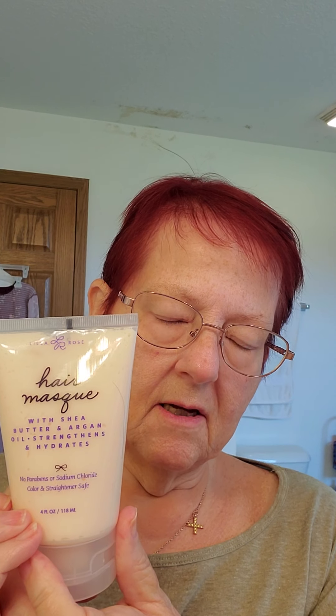Today I gave myself a hair mask treatment. My hair is thin, it is slippery, it's not dry, but it still gives it a very nice shine. To use this correctly — your hair is just like your skin, it has pores, only these are called cuticles.